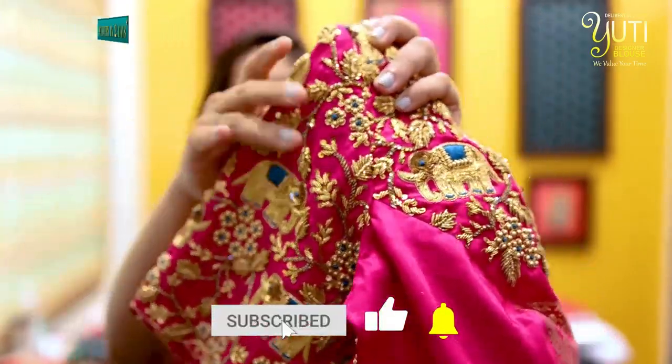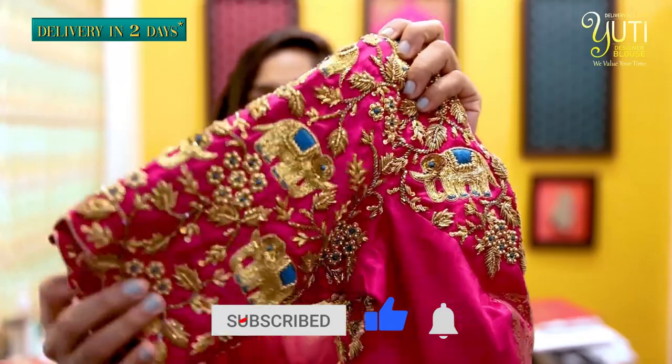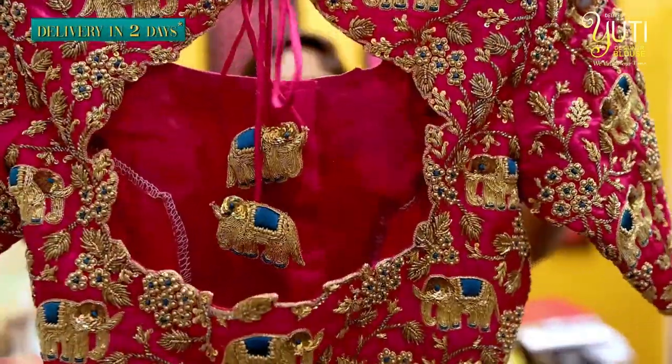If you look at this, it is a proper floral design. We have added the elephant motif, and in the elephant motif we have mixed the saree colour. So in the pink, the saree colour is a teal green.